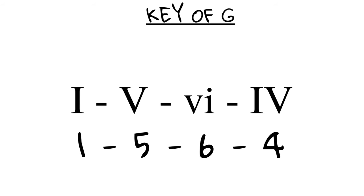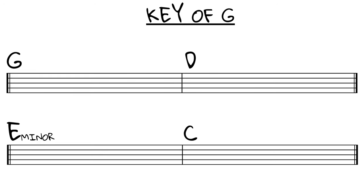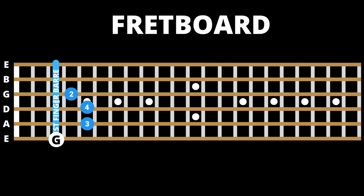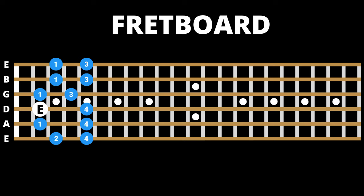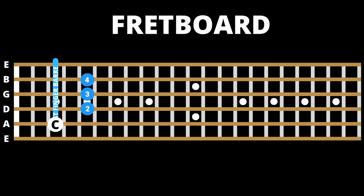For example, to play over our 1-5-6-4 progression — G, D, E minor, and C — in one fretboard location, we could start with G in first position, D in third position, E minor in second position, and C in fourth position. The corresponding pentatonic shapes would match: over G position one you would use G major pentatonic position one; over D position three you would play D major pentatonic position three; over E minor position two you would use minor pentatonic position two; and finally over C position four you would use C major pentatonic position four.